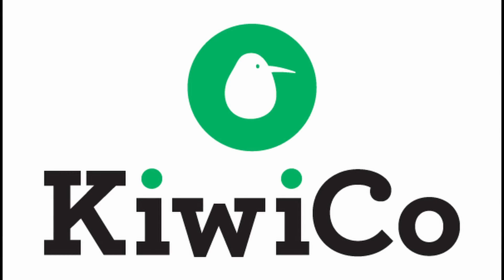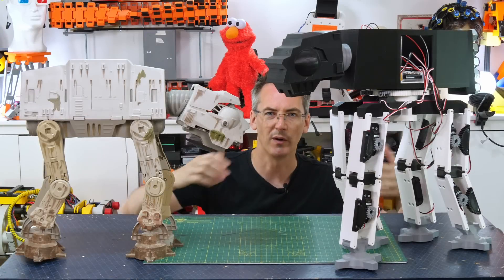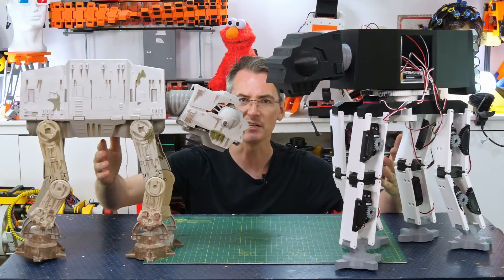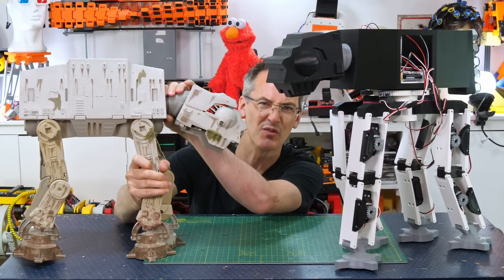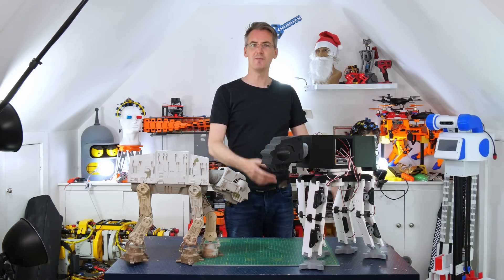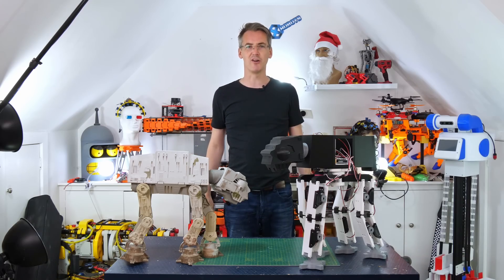This video is sponsored by KiwiCo — more about them later. Do you remember when I built this mechanical AT-AT from Star Wars? The toys had these mechanical legs that you had to move with your hands. That project did pretty well on YouTube, so now I'm going to build one big enough to ride on.